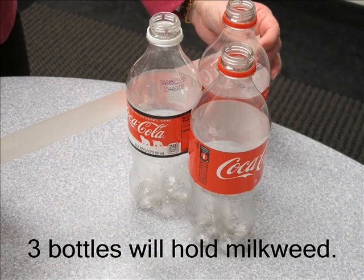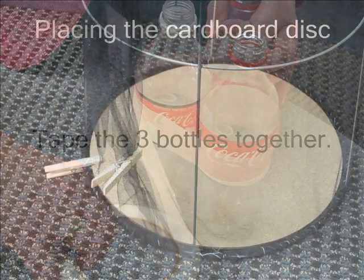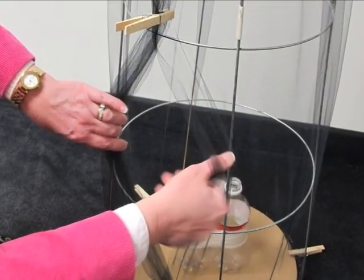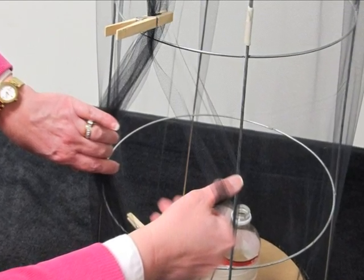We will now construct a holder for milkweed stalks. Three one-liter bottles work well — they can be any type of plastic bottle. Be sure to follow the curve of the bottle when taping. This will ensure that less of the sticky side of the tape will be exposed for a caterpillar to get stuck. Next, place the cardboard disc on the bottom of the habitat and secure it to the rim with clothespins or binder clips. You can place the bottles inside the cage through the opening in the fabric. The bottles will hold water with stalks of milkweed.